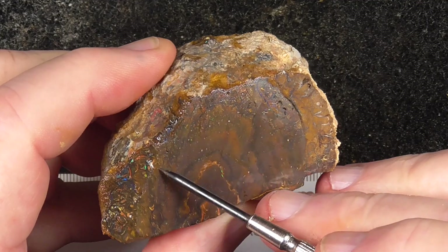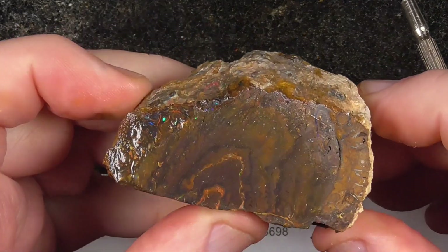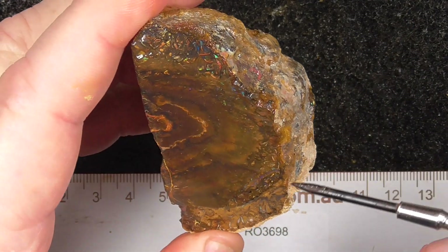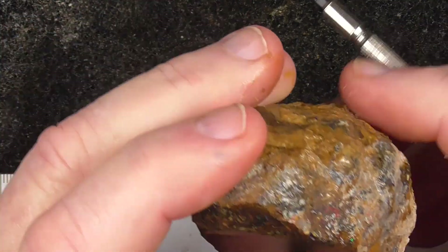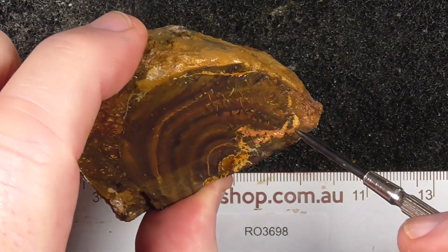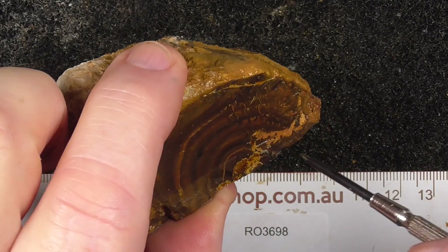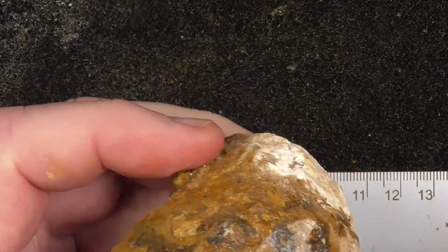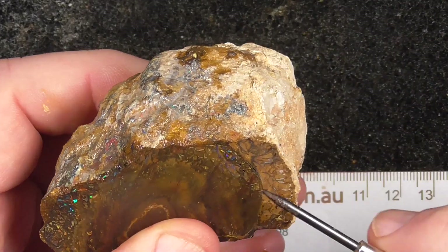There's colour around the outside here. The water tends to hide it as much as bring out some colours — it hides others. But with something like this, you can see the pattern here, like an onion. It needs to be ground off here to reveal the colour bars.